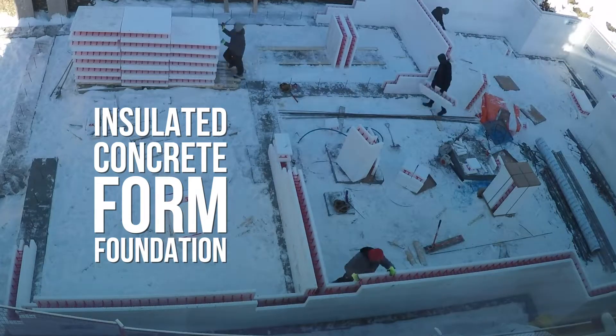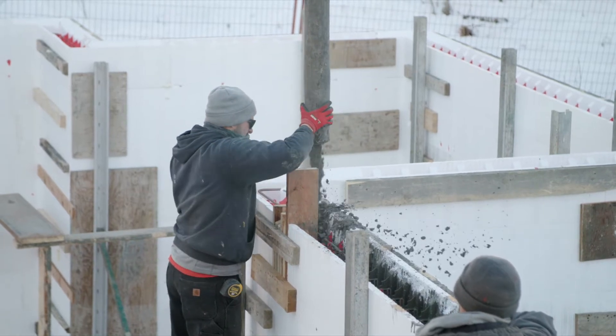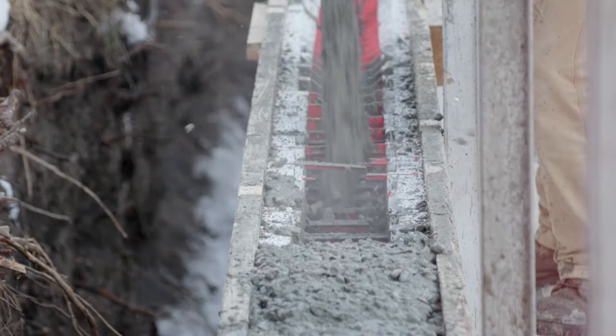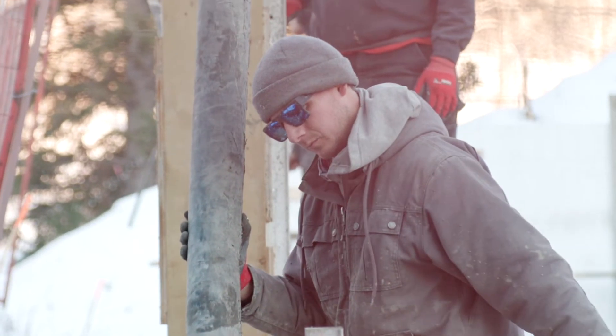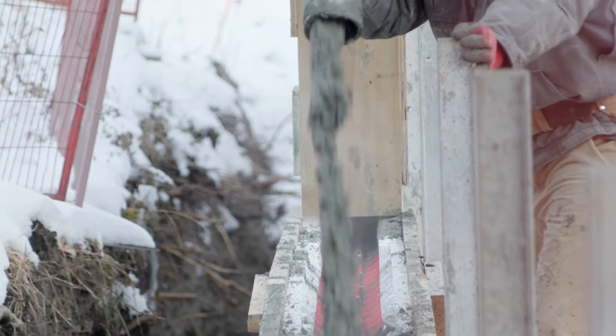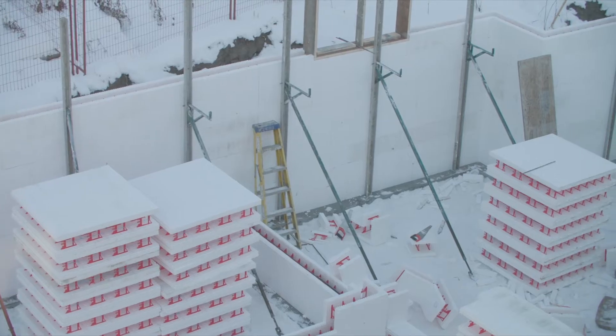We are starting off at the ground level with our foundation. Behind me is an ICF block foundation and we were just pouring the concrete for these walls today. We chose this assembly because it has great thermal performance and very high constructability.